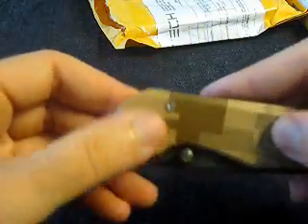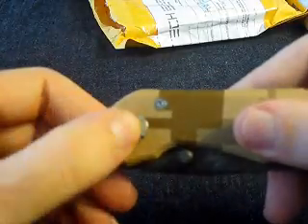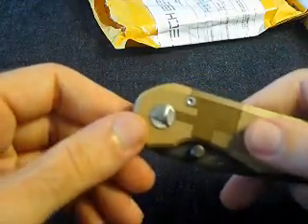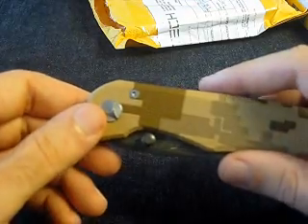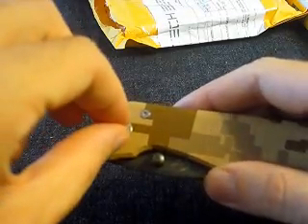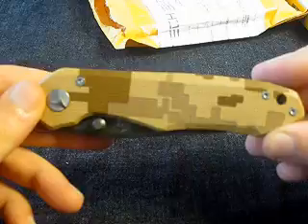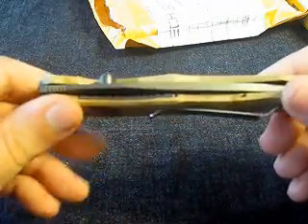So here we have what I believe is the old pivot screw. You need to build some tool to adjust this. You can use an electric power drill — that would work too. But you can also just easily build a pivot adjustment tool.